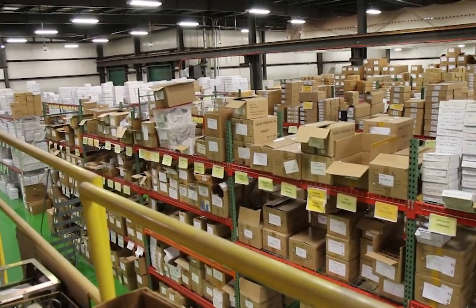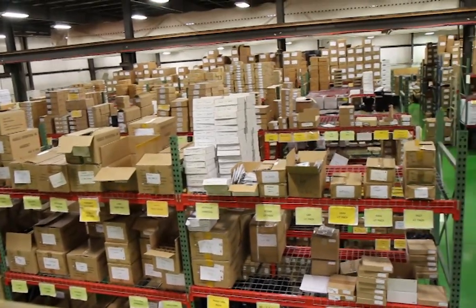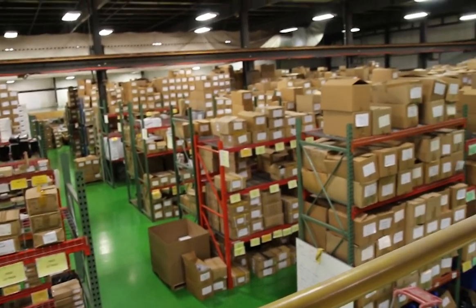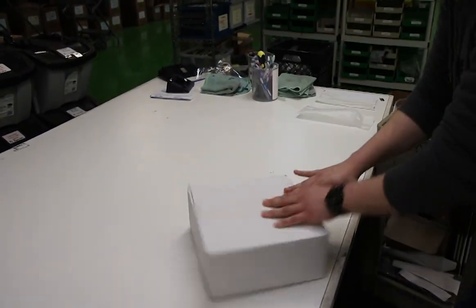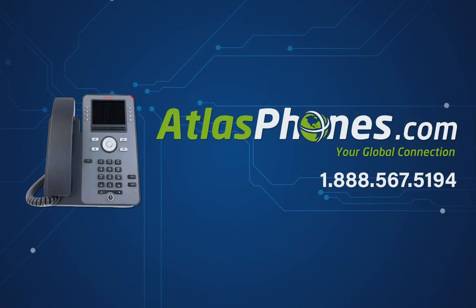Here at Atlas Phones, we have over 40,000 square feet of telecom inventory and offer same-day shipping on orders placed by 5 p.m. Each of our products includes a one-year warranty with extended warranty options available for up to five years. We've been helping people in business since 1998 and we hope this video helped you too. Visit our website at www.AtlasPhones.com.